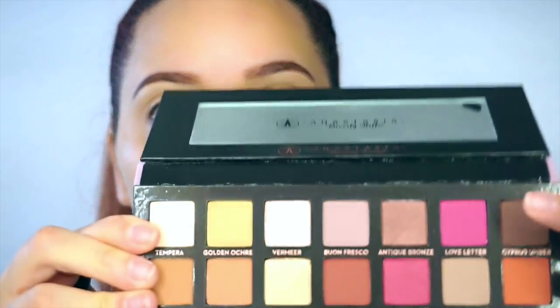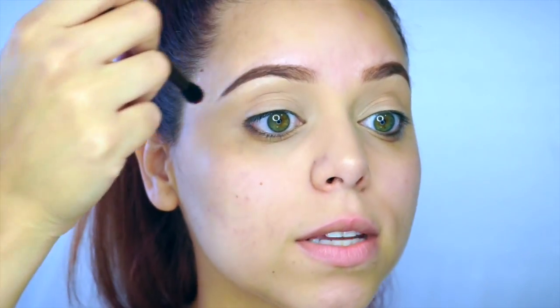I'm going to use the Modern Renaissance palette by Anastasia Beverly Hills. I'm going to start off with the color Love Letter with a fluffy crease brush, and I'm going to just focus it up all on the brow bone and crease area.